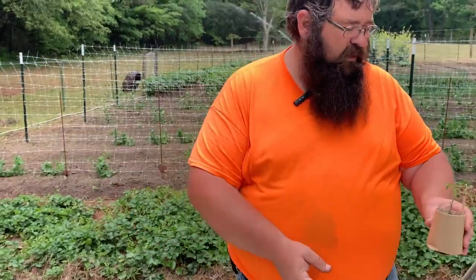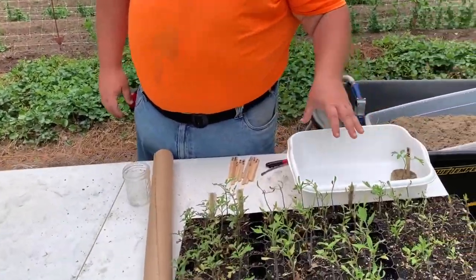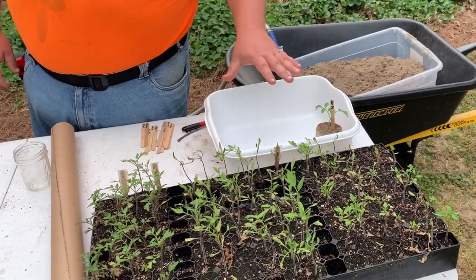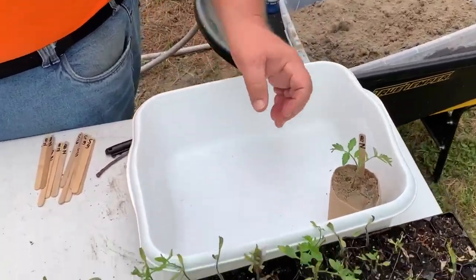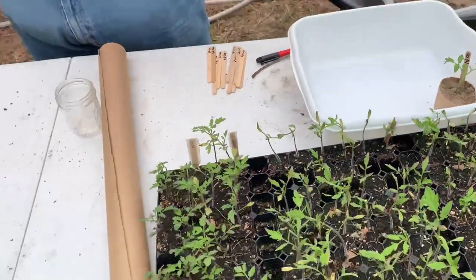With these, I'm going to put them in this little container right here, pack them in nice and tight, and then water them. Yes, the brown paper will start getting weak over time, but I should be able to plant the cup and everything in the hole.